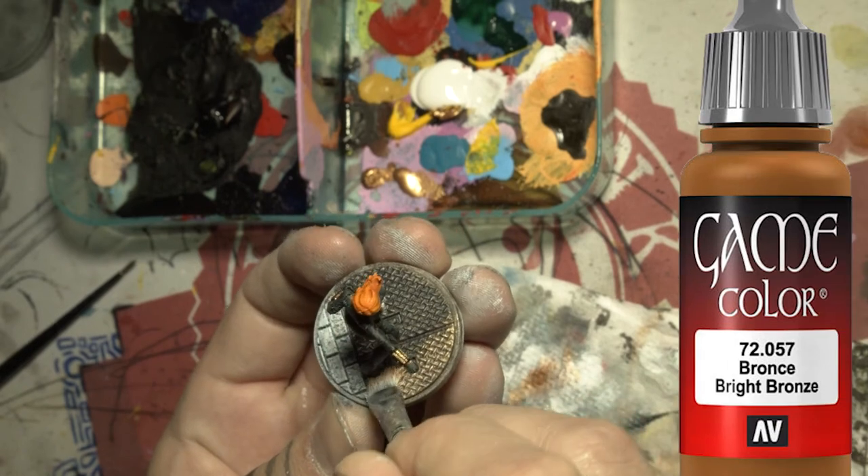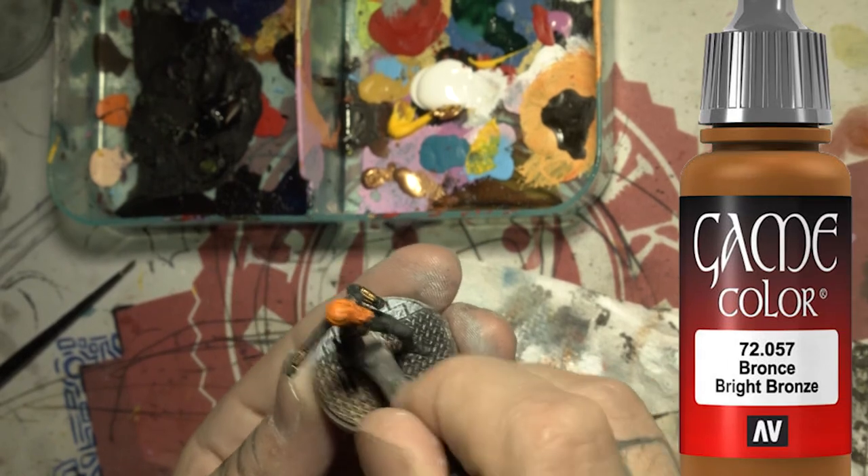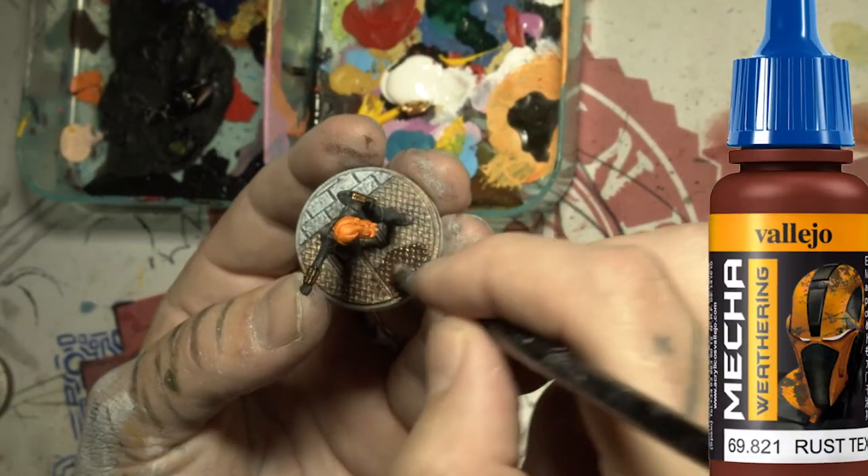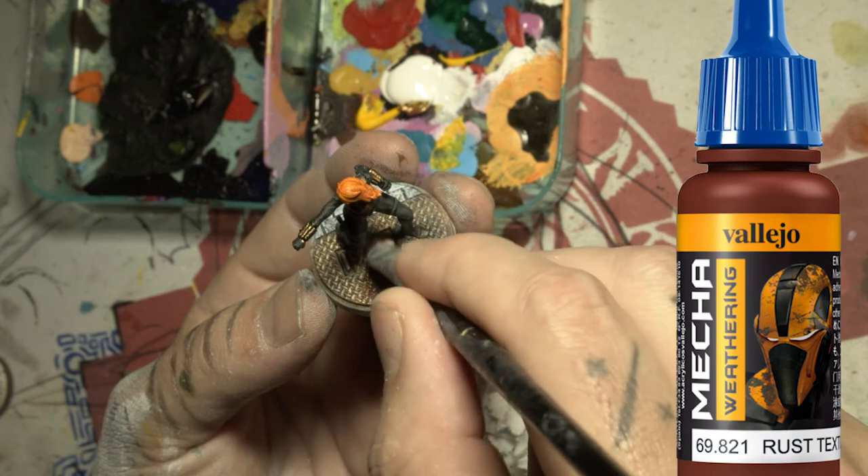Gold — let us put some gold on that brick. Then I put a rust texture on it and wipe that off.